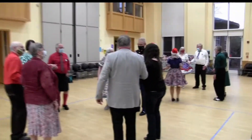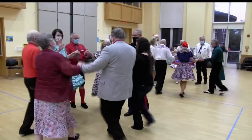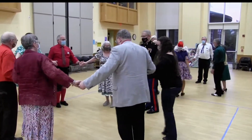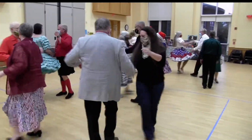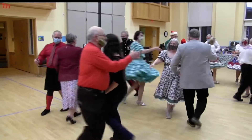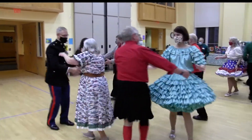Everybody bow to the partner and a corner too. Walk into the middle and come on back. Right there with a corner, allemande left, left arm corner, come back to the partner. Climb a rope with a right or left grand right and left — down around you go. Meet your partner, new call, swing, teach them out.